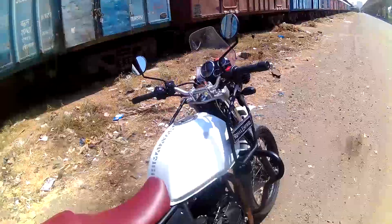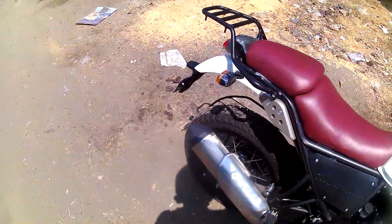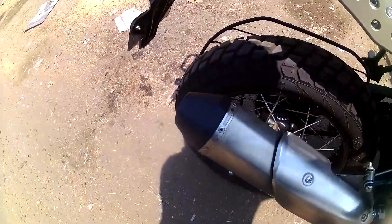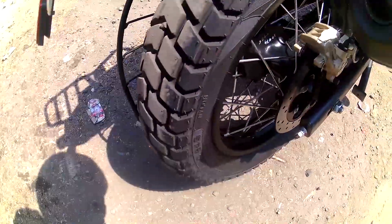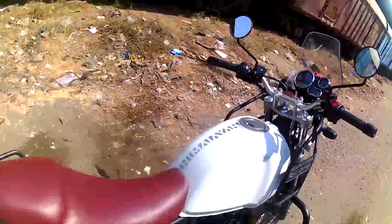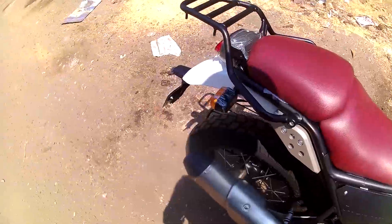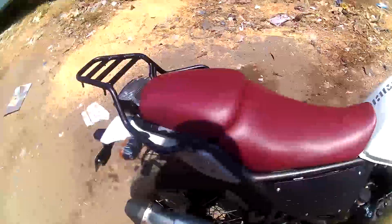I'll just show you how it sounds. That's idle — it sounds like that when it's idling. By the way, this is a stock exhaust. They do have a free flow exhaust, which costs around 3700 to 3800. For now, I don't have any plans to install one, but in future I might.